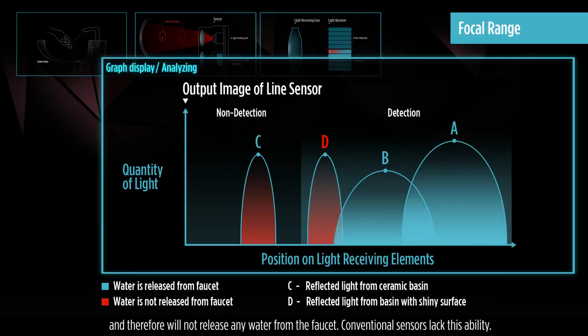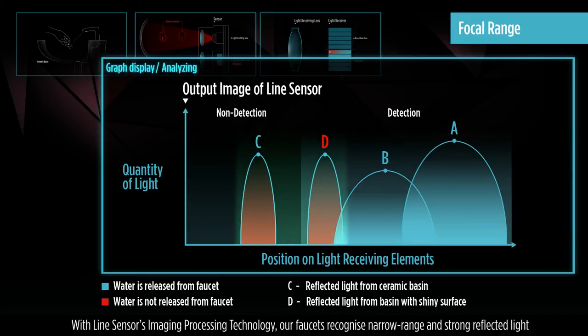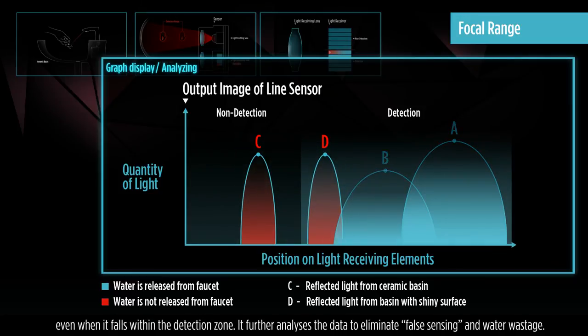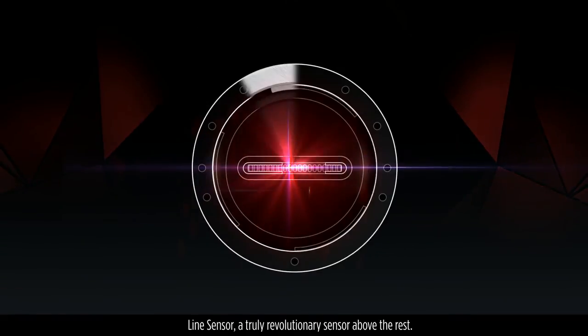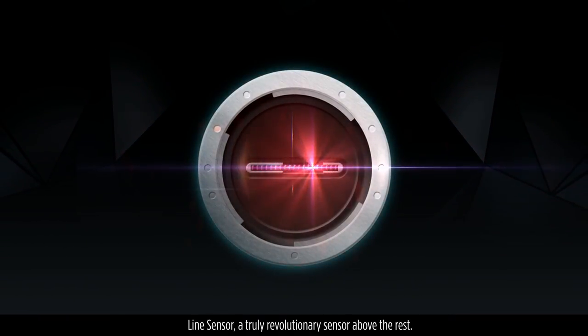Conventional sensors lack this ability. With Line Sensor's imaging processing technology, our faucets recognize narrow range and strong reflected light, even when it falls within the detection zone. It further analyzes the data to eliminate false sensing and water wastage. Line Sensor — a truly revolutionary sensor above the rest.